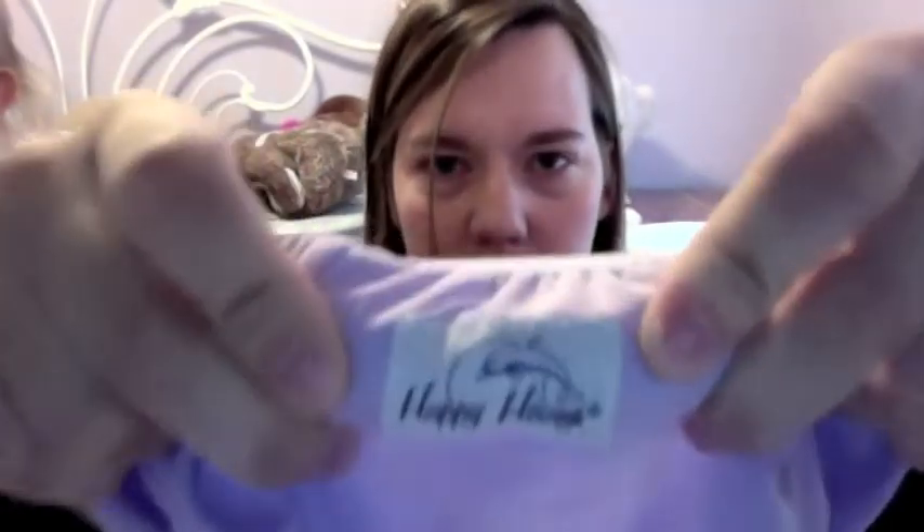This is the Happy Heineys pocket trainer. I have an insert inside of it — it's just like a diaper basically. They serve the purpose, they do the job. They don't leak; I haven't experienced any leakage with them at all. But I am extremely disappointed with these pocket trainers.